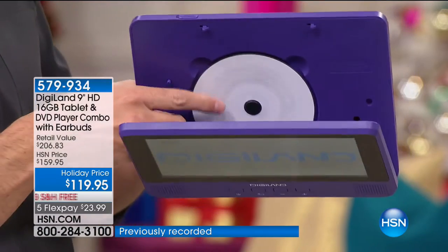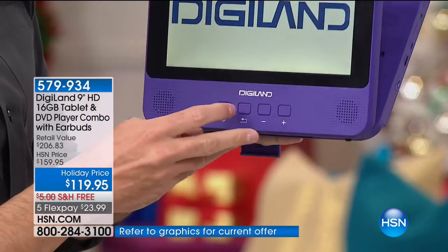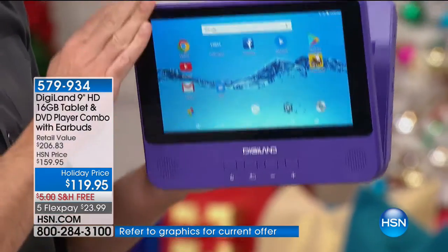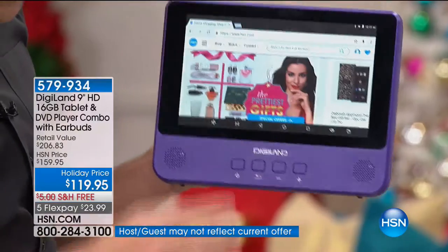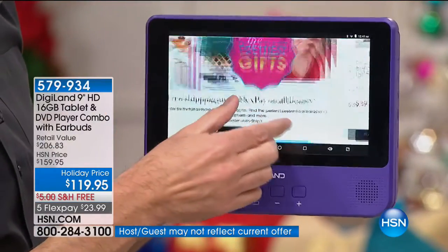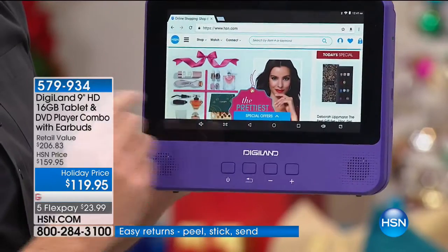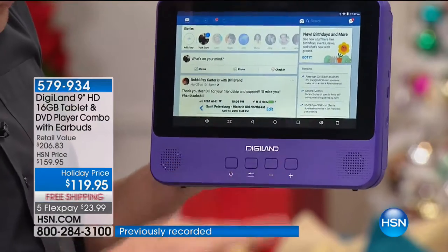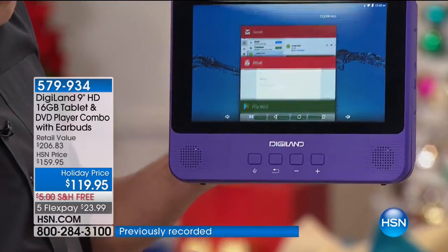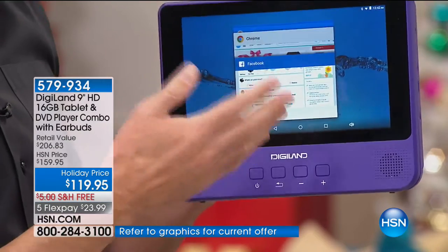This is Digiland — let me show you your new favorite quad-core tablet. Obviously you've got your pinch and zoom, hop into your favorite website. You want to go into Facebook? We can do that. This is quad core — I've got tons of things all up and running: ten things all up and running simultaneously. The things you love to do on your tablet — do your email, watch Netflix, watch Hulu, check out HSN, do your shopping, get your holiday entertainment — you're good to go.